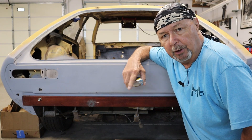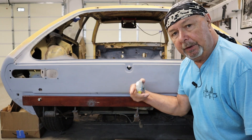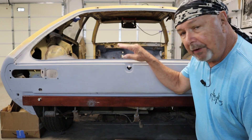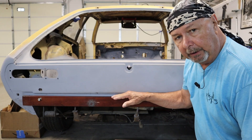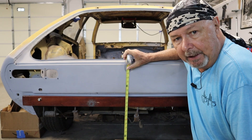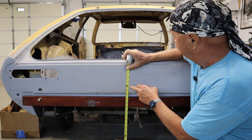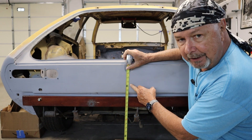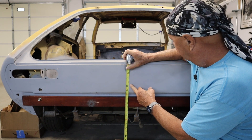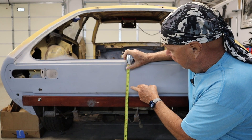So this rotisserie concept is not something that I came up with — a lot of people use them when they're redoing old cars. The key to it though is determining where that axis point needs to be. We need to have as much weight above that axis point as we have below it. I don't have any sophisticated way of determining that, so I'm just going to make a guess. I've determined that I need my pivot point somewhere probably around 23 to 24 inches — and that's just a guess. I may have this thing bottom heavy or top heavy, but for now I'm going to shoot for 24.